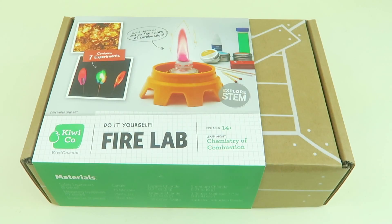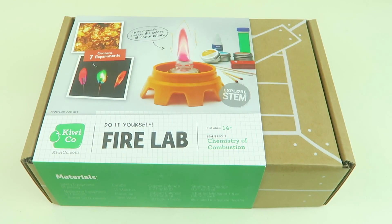This is my review and unboxing for KiwiCo's chemistry sets, and I'm unboxing the Fire Lab box now. There is a set of three boxes you can buy together for $109.95 with free shipping, or you can buy them separately. This is the Fire Lab — it's $34.95. The description is: ignite chemicals and see the colors of combustion; contains everything you need to try seven experiments.